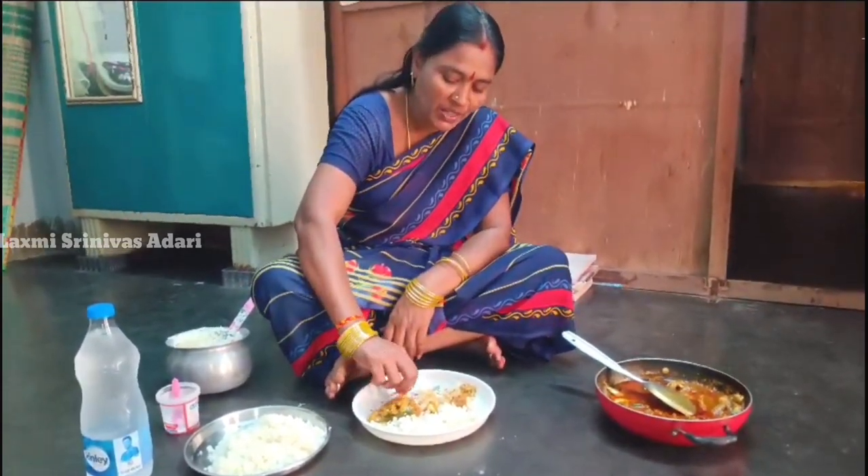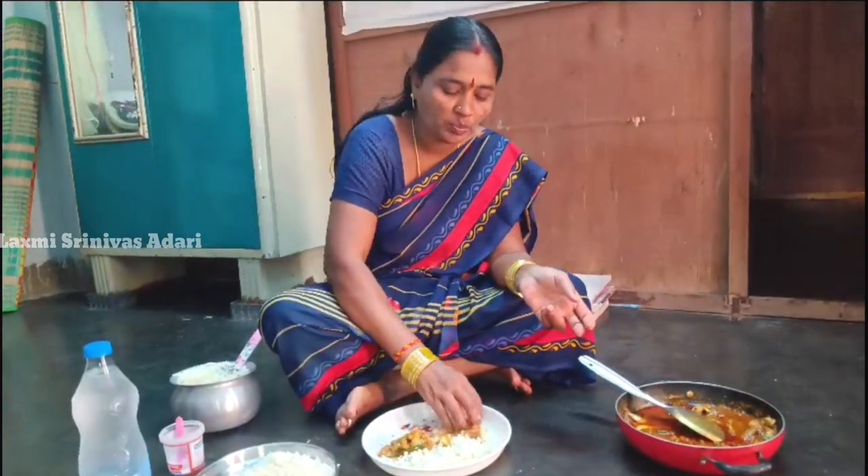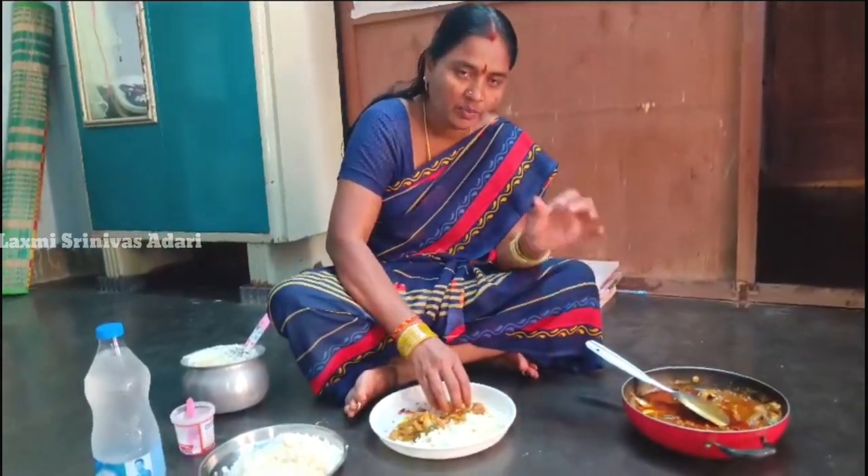I'm going to eat it. I'll eat it in a bowl. I'll eat it.